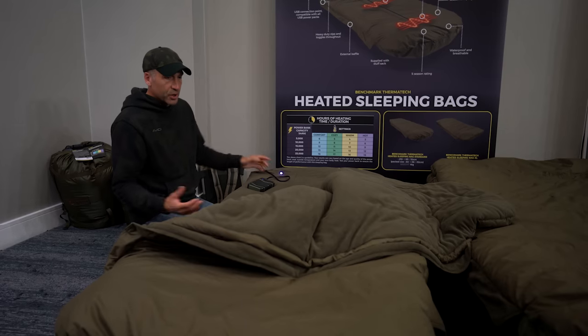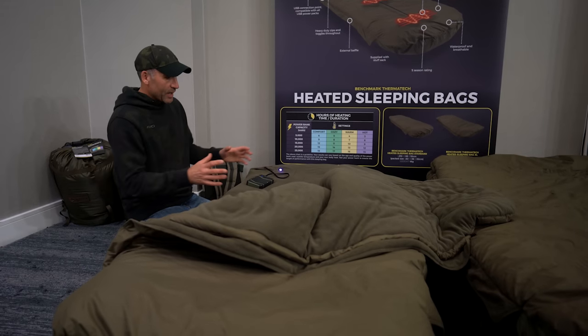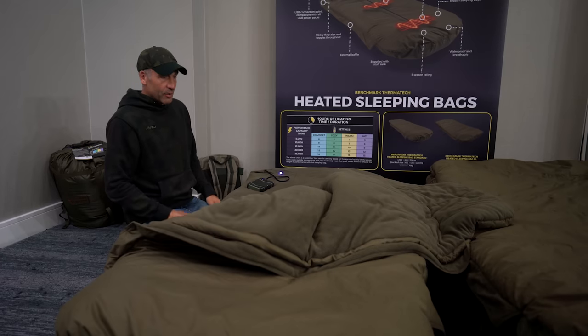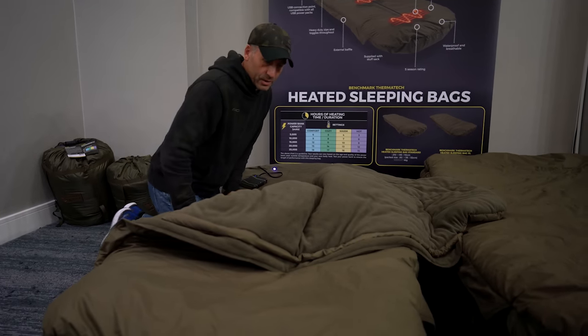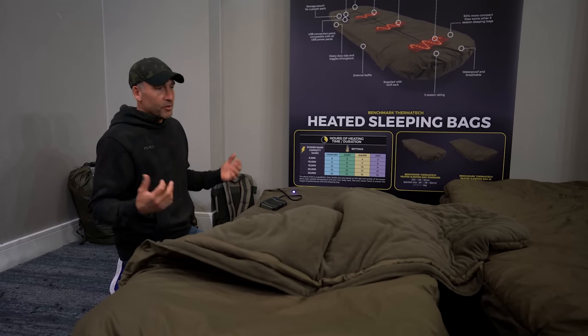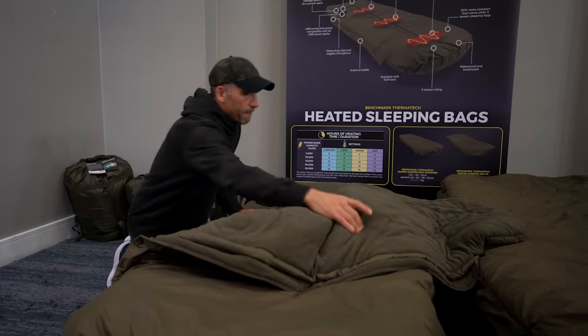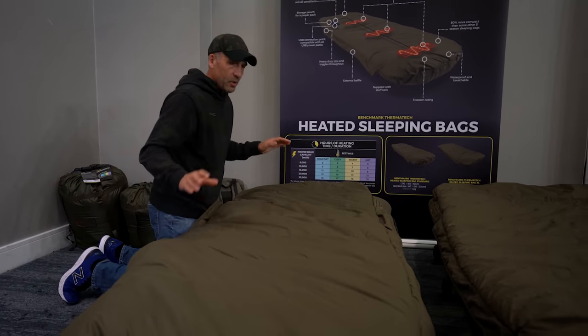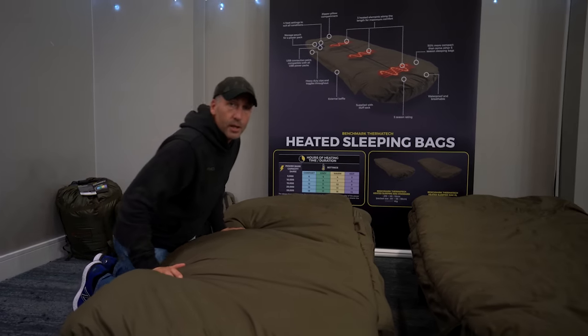It actually does get very very cozy in there — yesterday we had it on most of the day and clients were coming around and sitting in it, surprised at how warm it gets. It's a really comfortable sleeping bag which is going to be perfect for this winter whether you're in England or overseas. The standard weighs about four kilos.